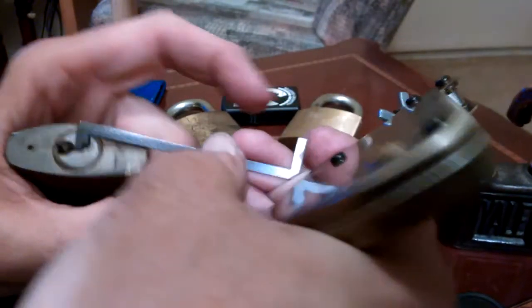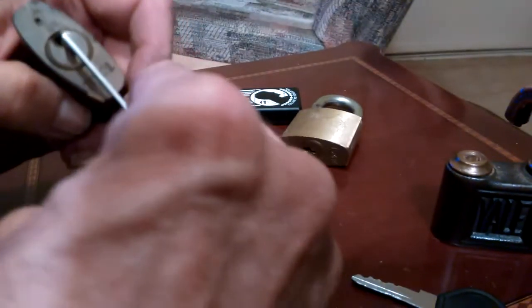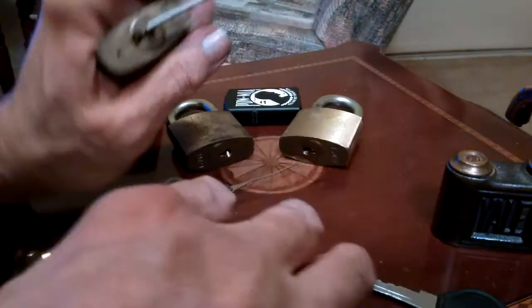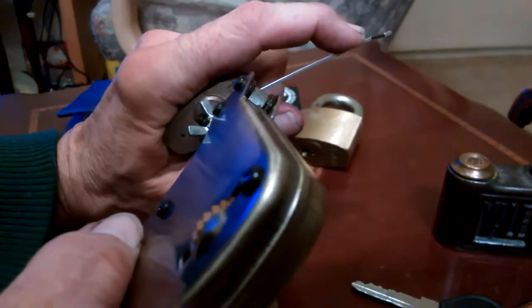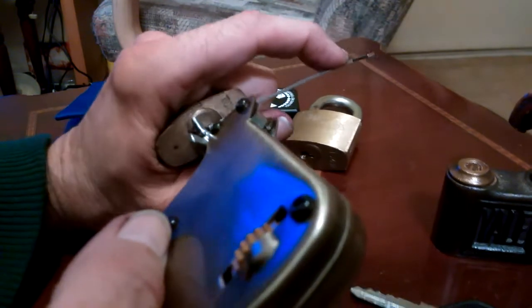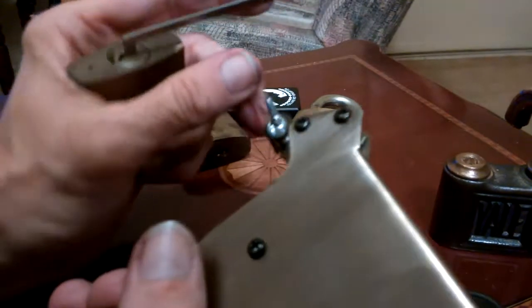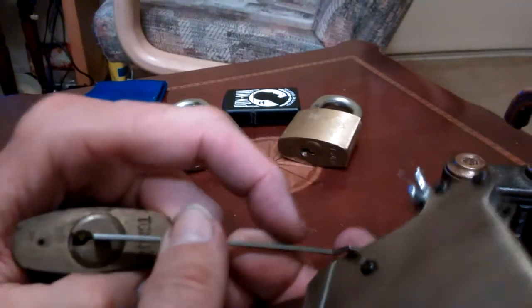I haven't even gotten this one open yet and the core doesn't want to move. The shackle is kind of tight. Maybe I need to shoot some lube in there — throw some graphite in and have it go everywhere. So I still got one to mess with; one Eagle putting up a fight. But I did break the two up that were joined together, and basically this is how I did it.